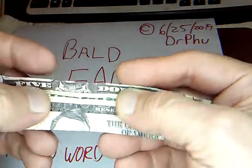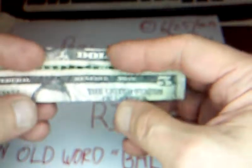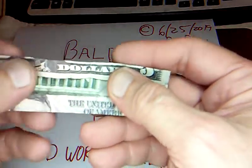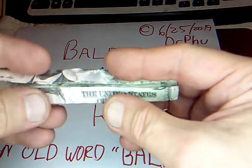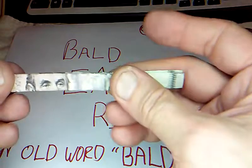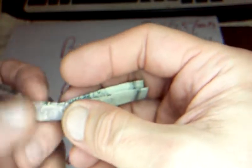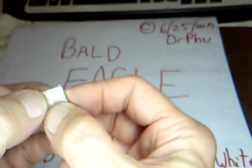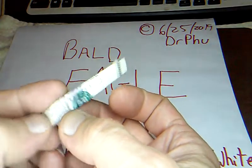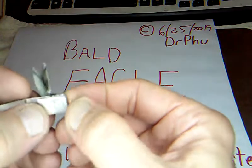Then you fold this over right on that crease. Open that up, open this one up, and fold this top edge in to that crease. Then you fold this in, fold that one in, and then fold it together in the middle — that's why there was a little gap so it doesn't get too tight inside. Fold it over with just a little tiny bit of the F for the five showing to the right side of the eagle. Give that a good crease.